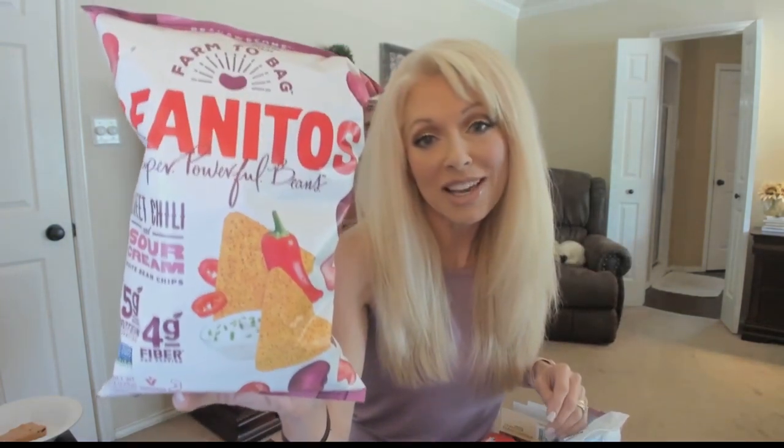Next, Benito's in Sweet Chili and Sour Cream. These are the most delicious Benito's I have ever eaten in my life. The only thing is I have to be careful not to eat the whole bag. They're a little bit spicy and sweet. They have six grams of fat, 15 carbs, four grams of fiber, and five grams of protein. A good source of fiber, non-GMO, gluten-free, and the main ingredient is beans — whole great northern beans. Delicious.